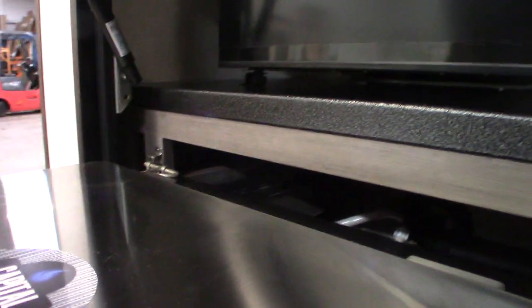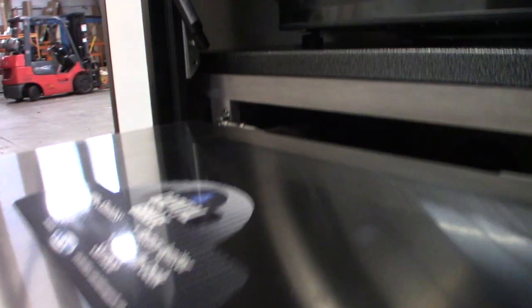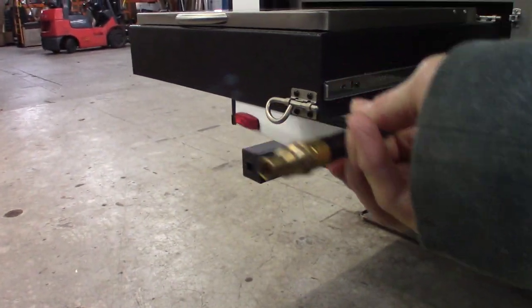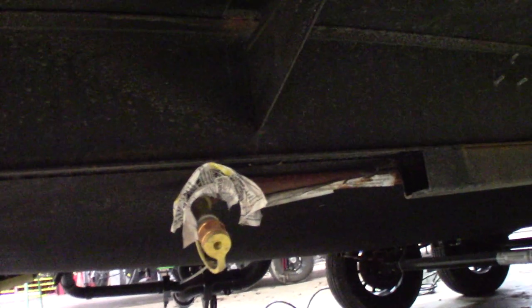Now you have to plug the LP in, so you've got to get a hold of the line here. You have your Quick Connect male here, and then you'll go right underneath here — you can see there's a Quick Connect female and you're going to plug it right into there. Then you'll have gas to your griddle.